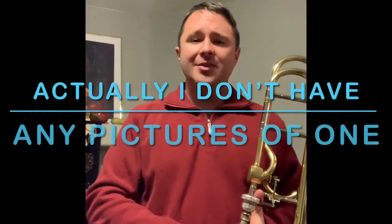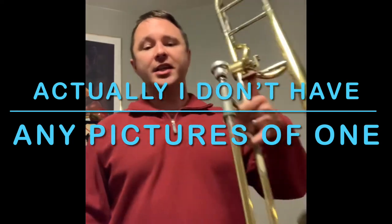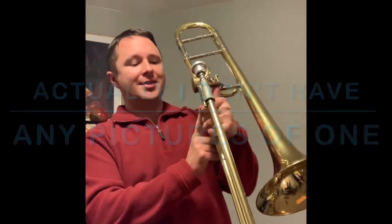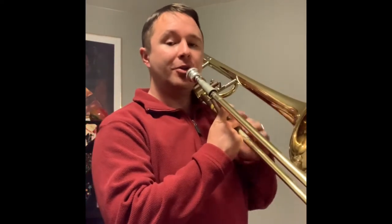It got so bad — my tendinitis in college — that I had to wear an ergo bone. I'll put a picture of that on screen. As you can see, there's a harness that literally holds the trombone for you. There's a little stick that comes from your midsection, and it'll just hold that trombone in place so you don't have to use your left arm at all.